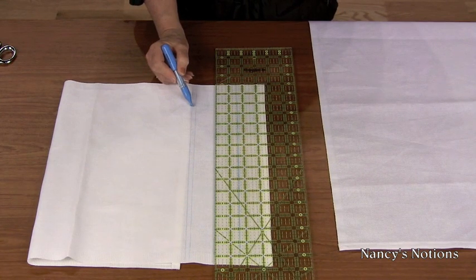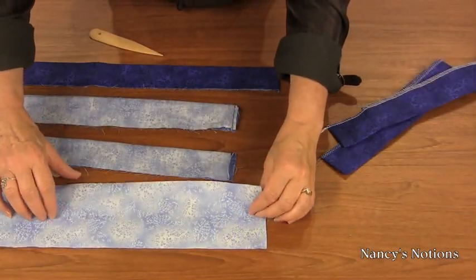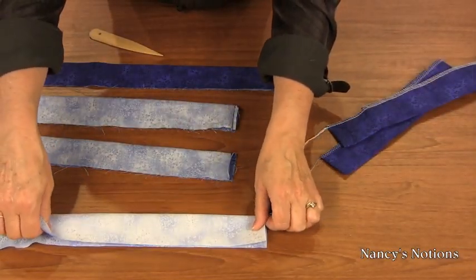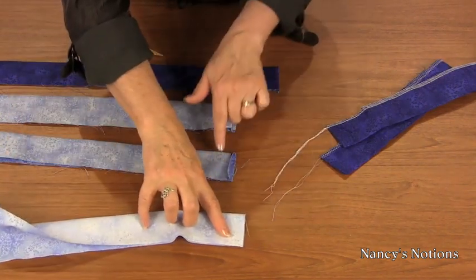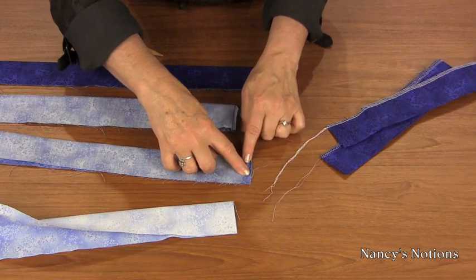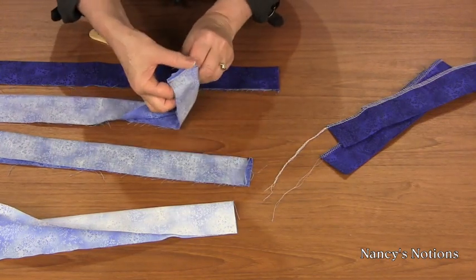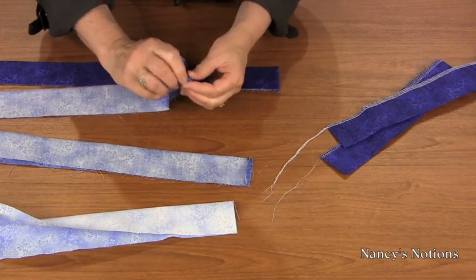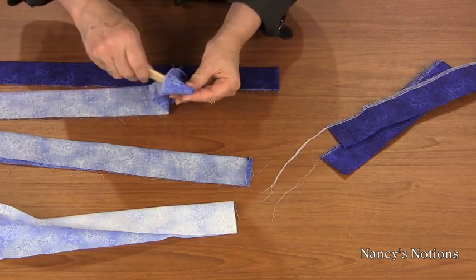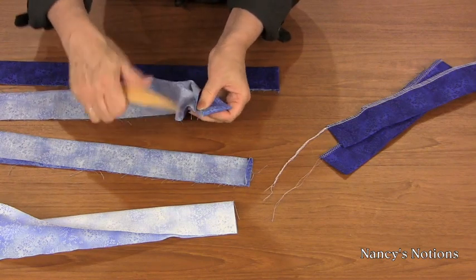Next, prep the ruffle strips. My ruffling strips have been cut. I'm going to bring right sides together and sew a quarter inch along the short edges, press the seam open, trim the corner, and turn right side out. I like to use the bamboo pointer creaser — it gives me a really crisp corner.